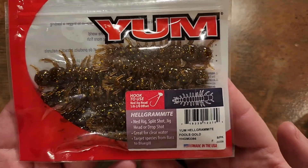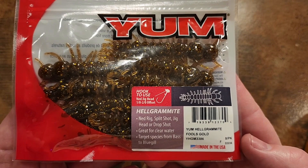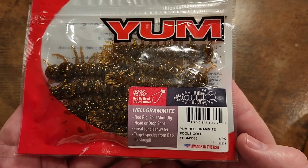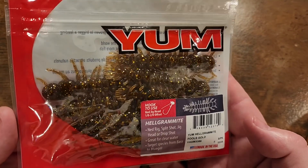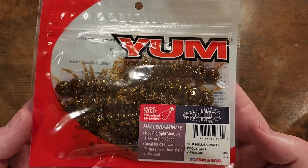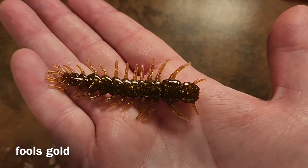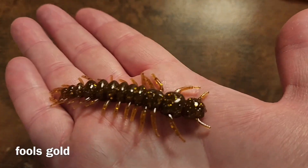Yum has a brand new bait out called the Helgramite — it's for Ned rig, split shot, jig head, or drop shot. It is a cool looking little bait and they've got a ton of really cool colors. I bought as many as I could find and I'm going to break them open and show you up close what each color looks like. The first one is Fools Gold — check that thing out, that looks like a great color to me.